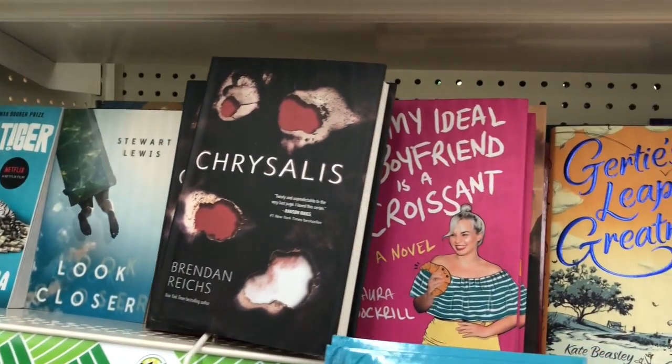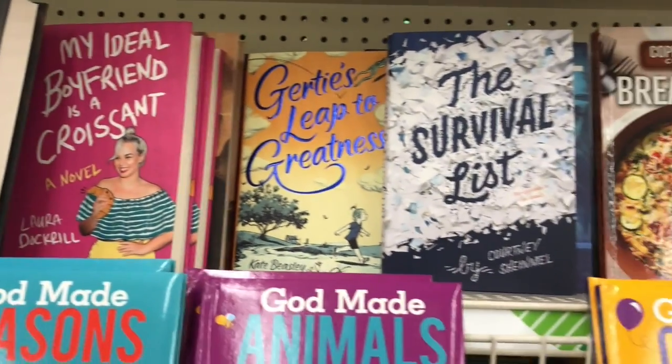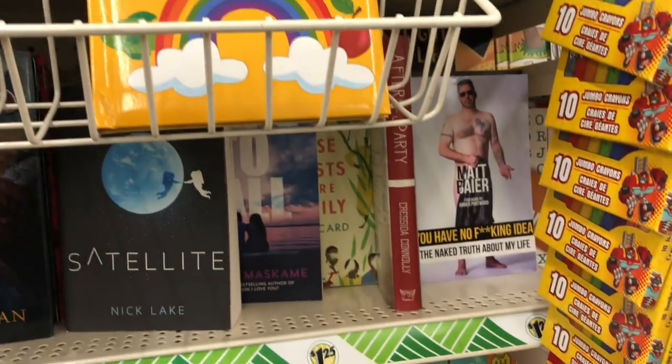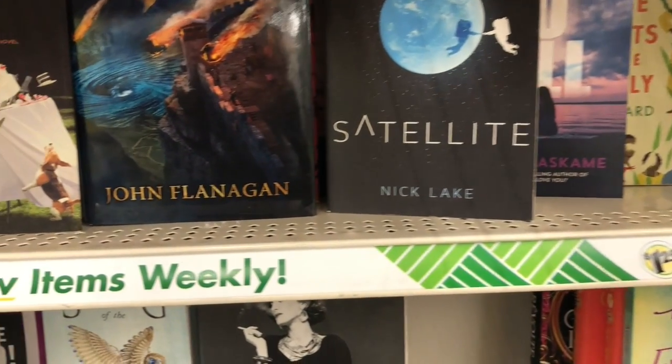Scanning through the books, it looks like Dollar Tree got a new shipment in, and sometimes you can find some really amazing books that sell for much more than $1.25 at other stores, so don't forget to check out the book section.